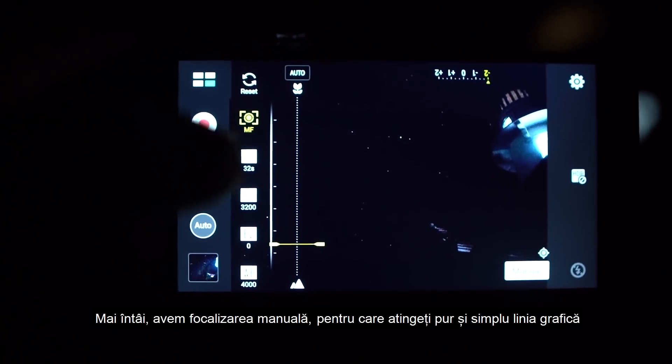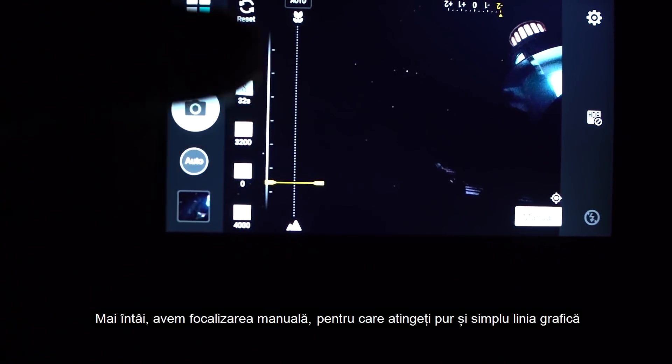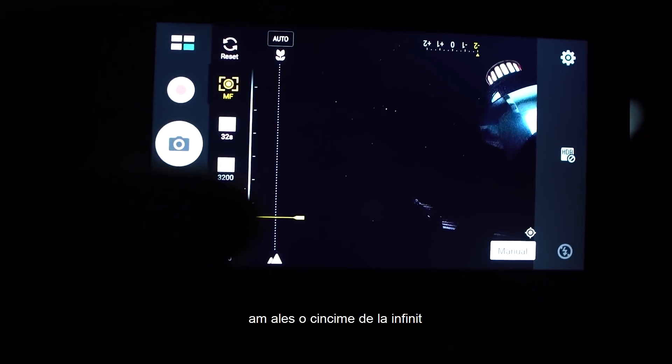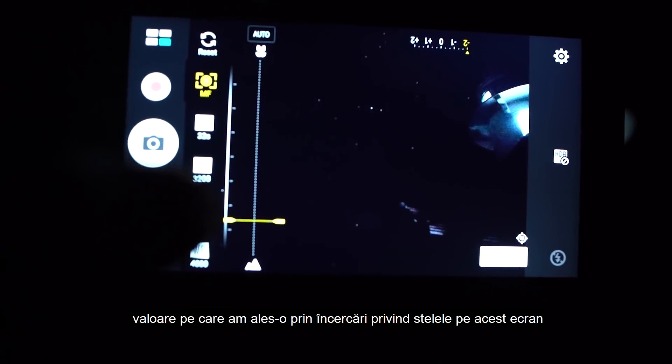First we have manual focus, which you simply tap in on this line graph. I set mine to about one-fifth from infinity, which I got by trial and error and just looking at the stars on the screen.